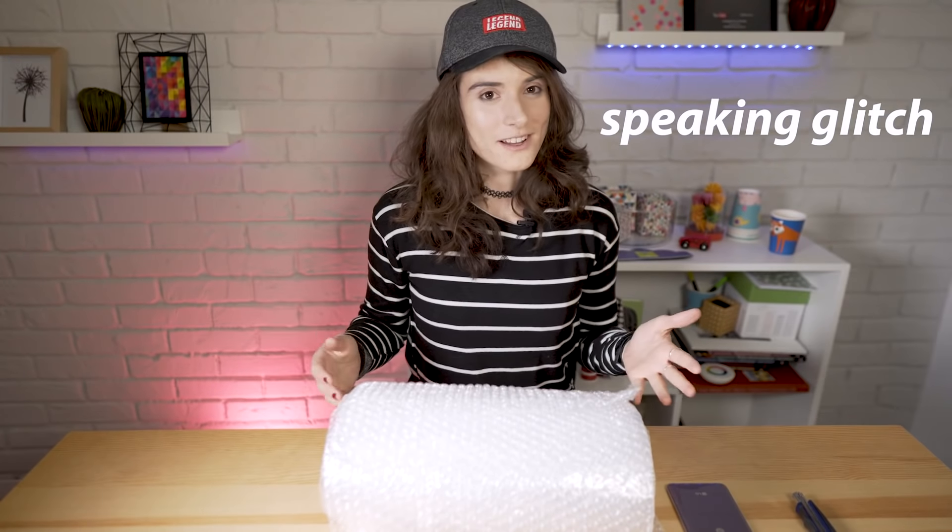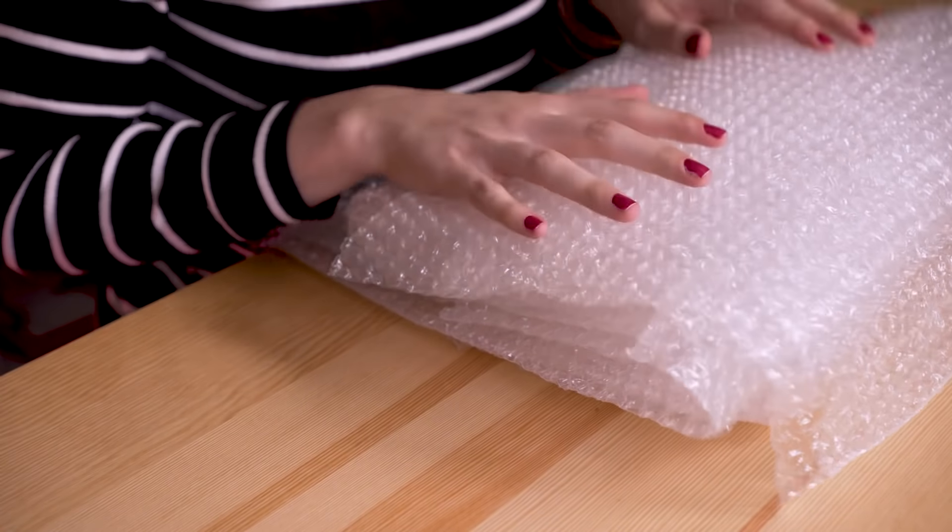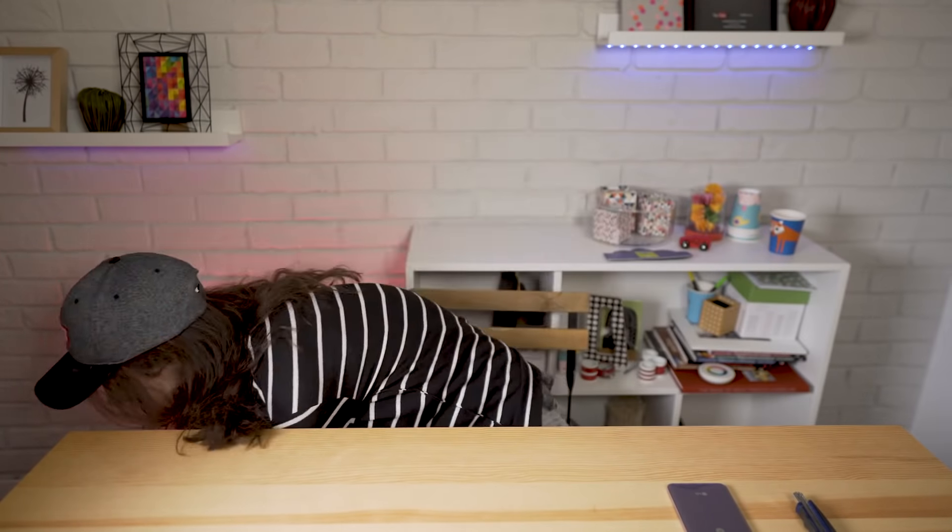Hi everyone, look what the courier just brought — a ton of bubble wrap. No, actually, that's not it. They brought this box from LG.